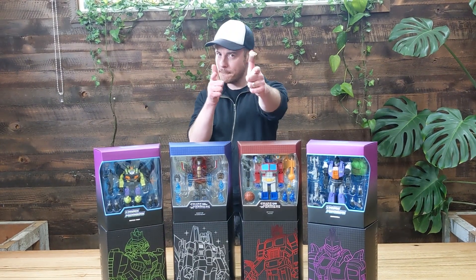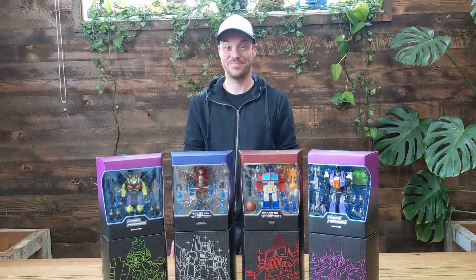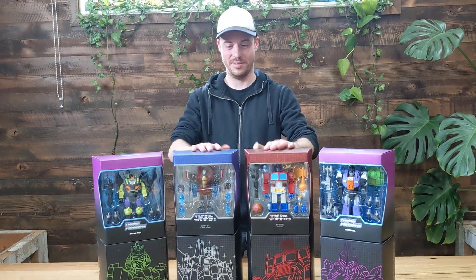Hey guys, Andy and Luke here at PopCulture talking about some awesome new figures from our friends at Super 7 — some Transformers Ultimates. This is the first wave and Luke is going to tell you all about them. I'm excited about these, let's dive on in.